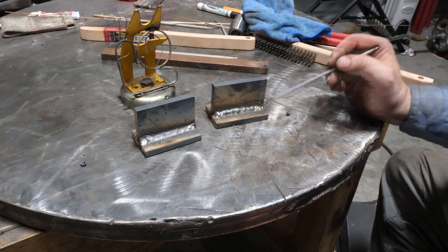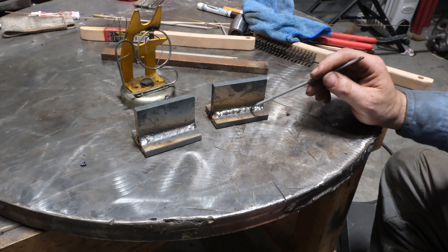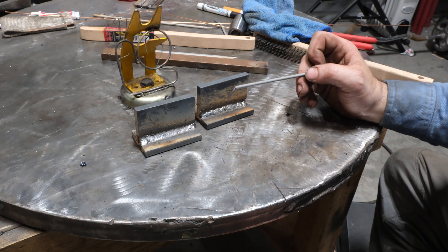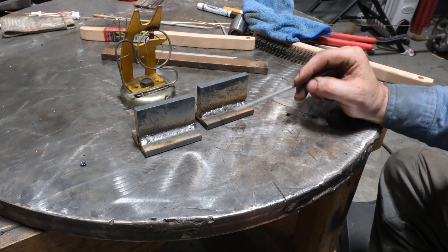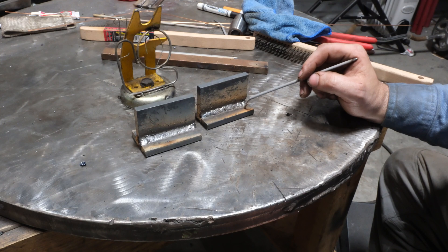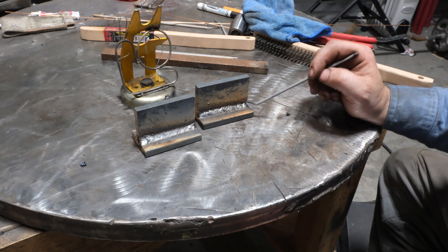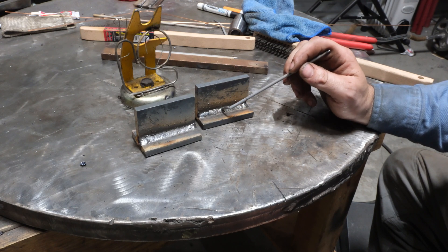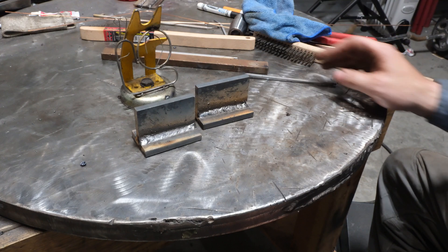The first vertical up pass I did was inconsistent — I tried doing it in front of the camera and body position was bad. The second one I did on the other side. It's difficult to clean 6010 vertical up with a brush because of all the ridges, but it's not too bad. There's a little bit of undercut at the end — to be expected running vertical up without a tight arc gap. I'm going to cut both samples right in the middle to give the fairest example of root fusion for comparison.